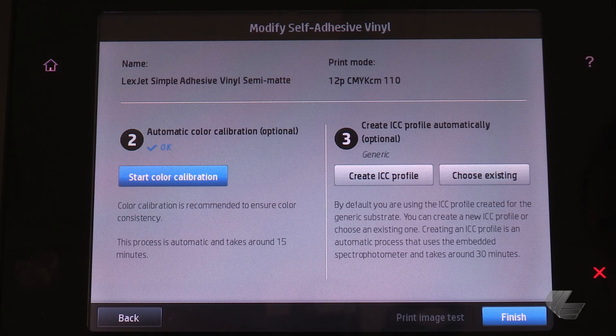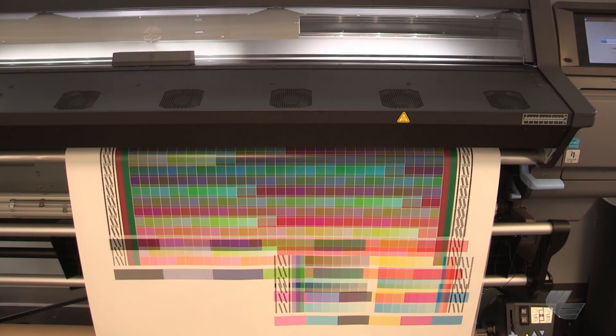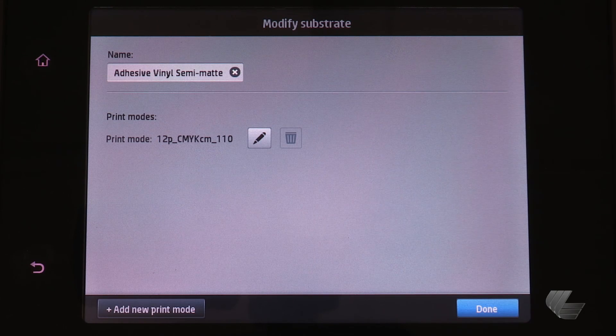Next, on the front panel, press create ICC profile. The color patches will then be printed. After it is finished, the printer will scan them to create the ICC profile. On the front panel, press finish and then done.